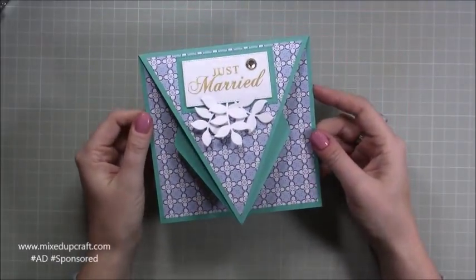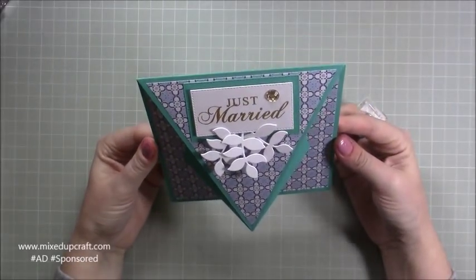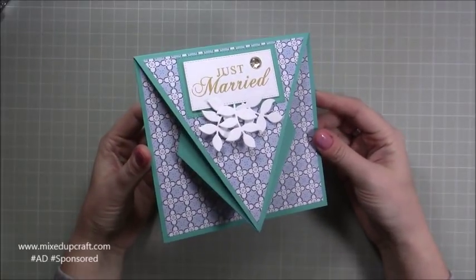Hi everybody, it's Sam at Mixed Up Craft. Thank you for watching my tutorial today. I'm going to be showing you how to make this fun fold card and I'm calling it my arrow fold card.